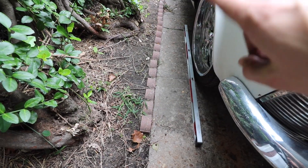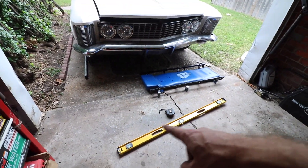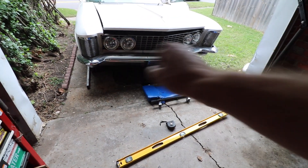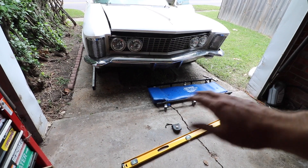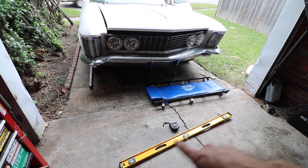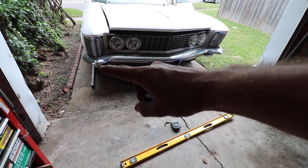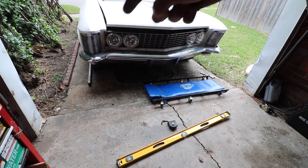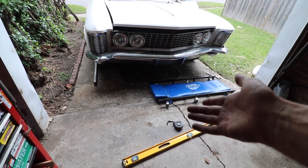The last real step here is going to be giving her the worst alignment she's ever seen in her life. We're going to take a level, zip-tie it to this wheel, and we'll probably take another level and zip-tie it on the other side, and then use the cheapest tape measure we can find to give her — I don't know — about a 1/16th of toe-in, and then we'll just pray that it can drive to the alignment shop.